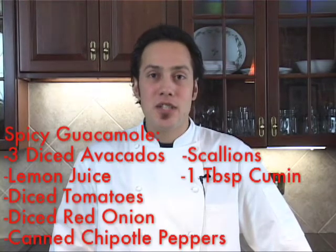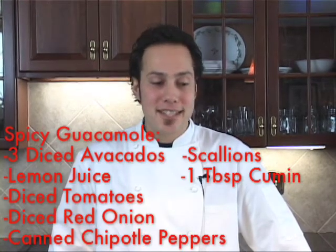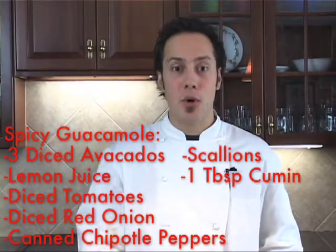Hello everyone and welcome to Two Minute Chef. My name is Mario and today we're going to make a nice addition to your football parties this season — we're going to do a spicy guacamole.